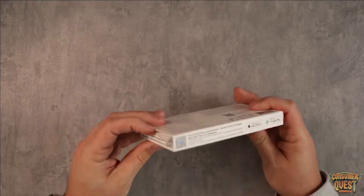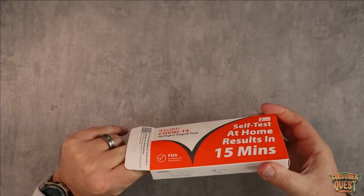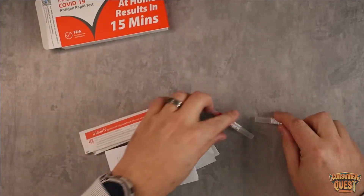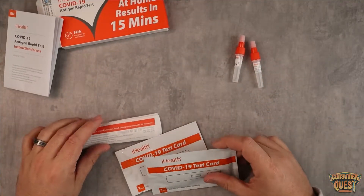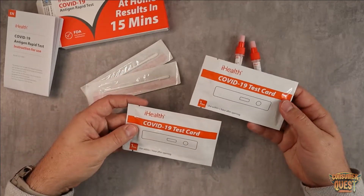First things first, you're going to open up the package and get everything out. Inside each one of these, you're going to find two test kits. So one box is going to give you two, which is fantastic. You've got your solution bottles, your instruction manual, which will tell you all the stuff I'm about to tell you, two swabs, and two testing cards.